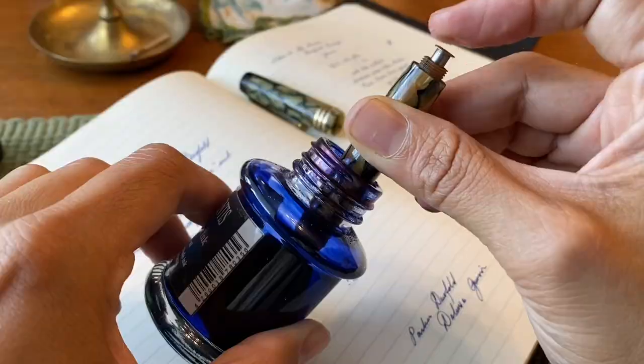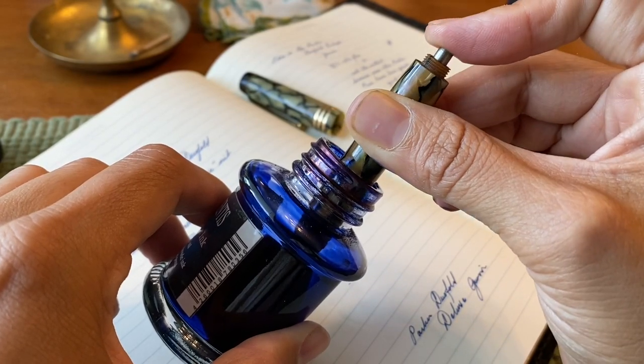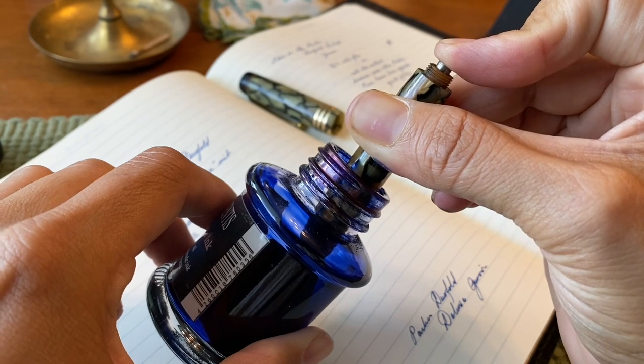The finials at the end are ebonite, and the feed is also ebonite, as well as the grip section. The way to fill it is with a push button — there is a blind cap in the back that you unscrew to reveal a little push button. I think the push buttons can be a little cumbersome to fill up and also to clean out.